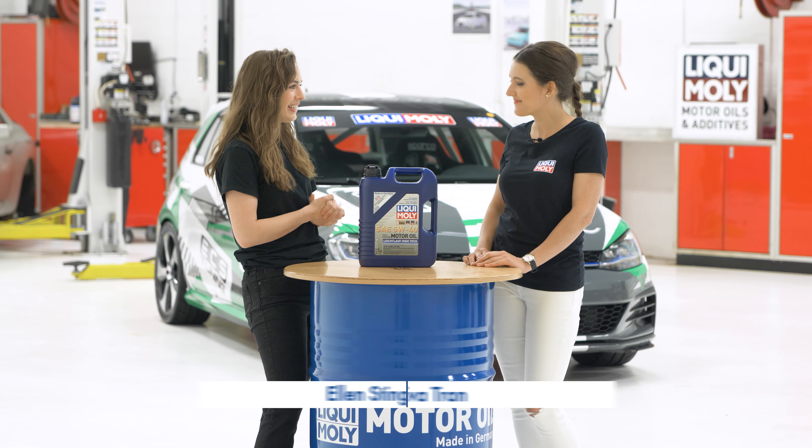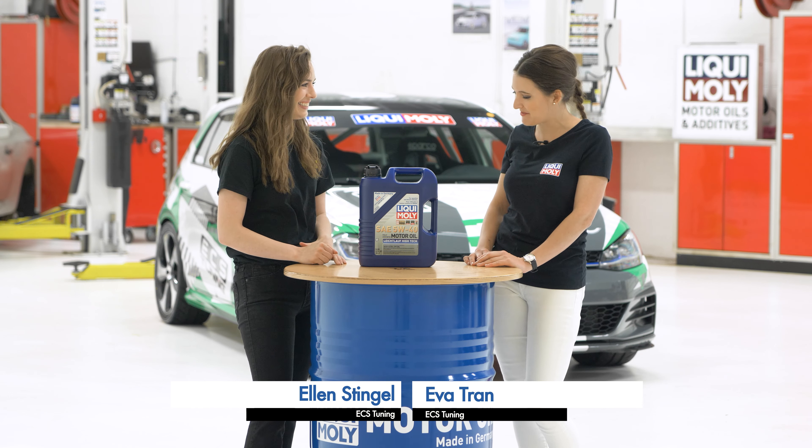Hi guys, we're here in our shop at ECS. This time we're with Eva from LiquiMoly. Thanks for being here. Thanks for having me.